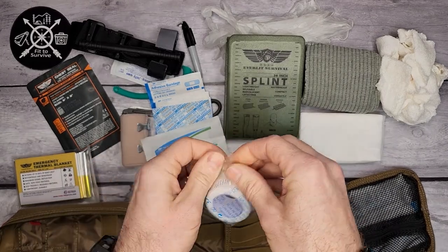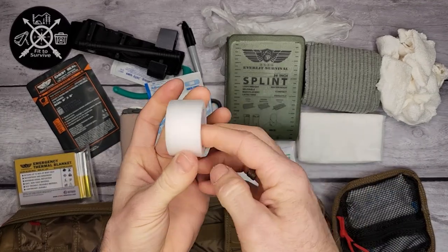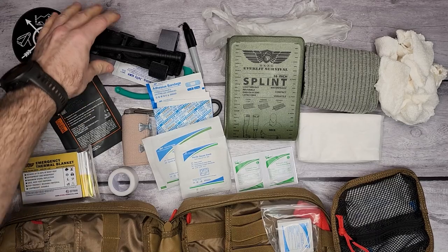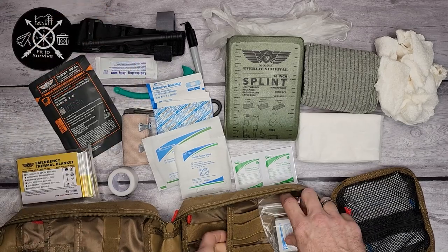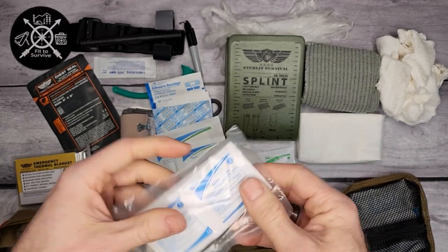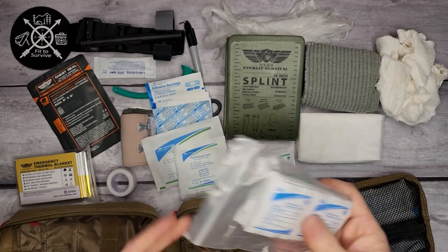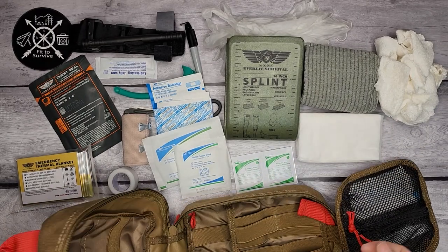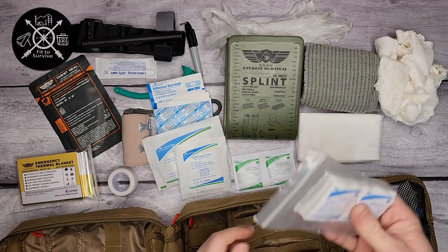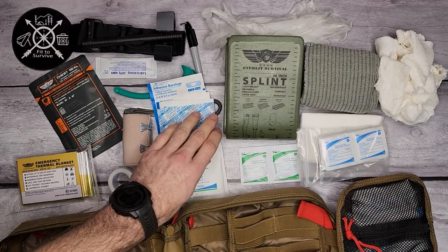There's some standard medical tape — pretty self-explanatory. Then a whole bunch of alcohol prep pads. These are good for getting things sterile and ready, because the last thing you want with any wound is an infection. That's going to help you get things cleaned up so you don't have to worry about infection later on.